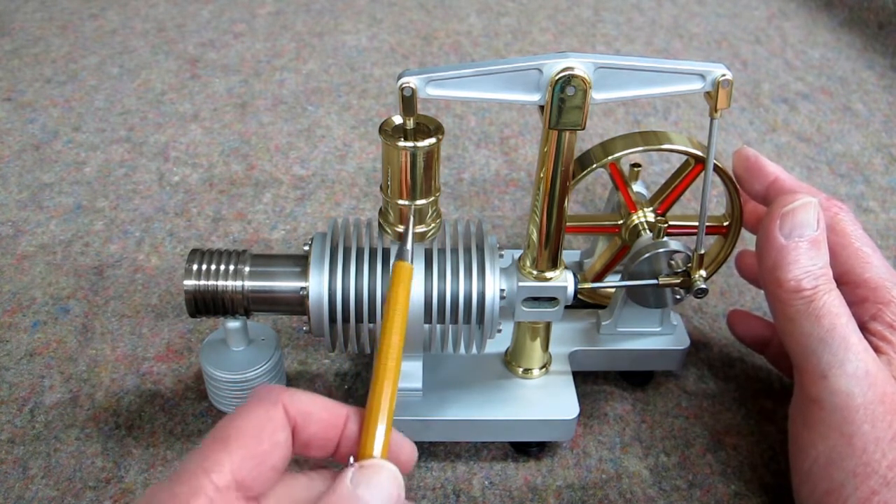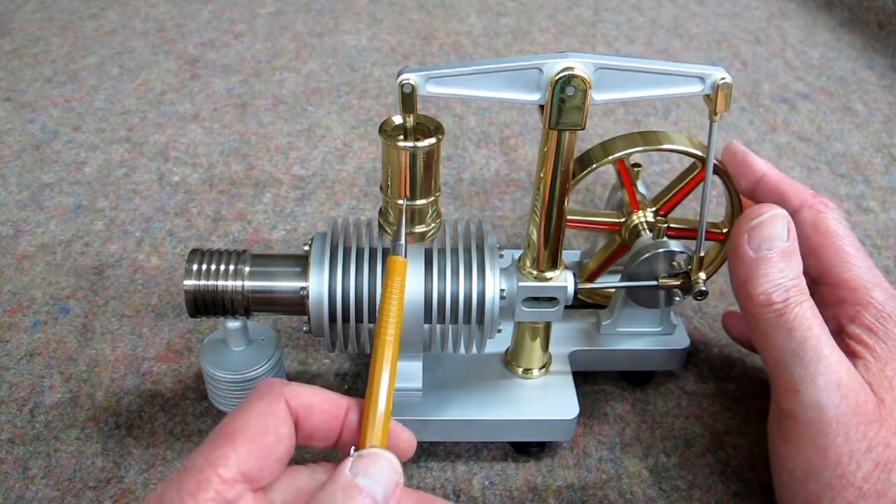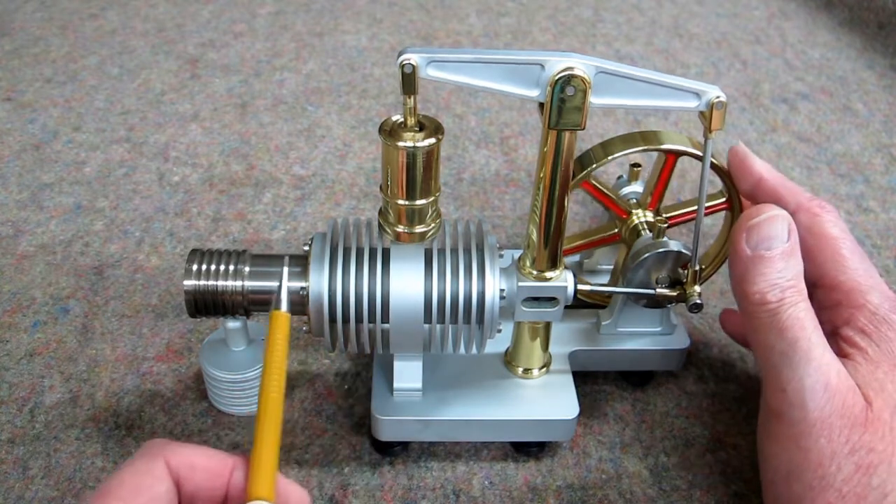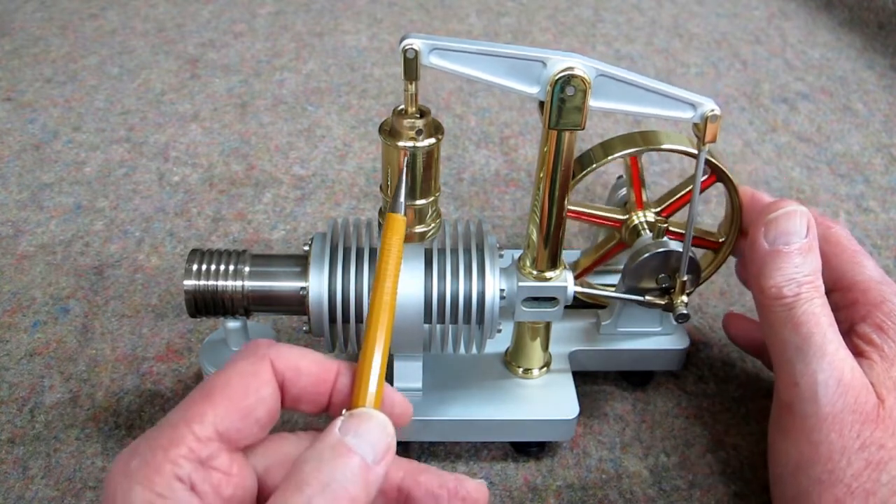And it's trying to get up into this cold cylinder, which is the power piston. As that air expands, it will push that piston up.